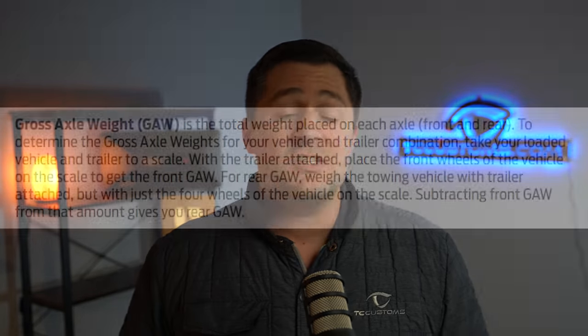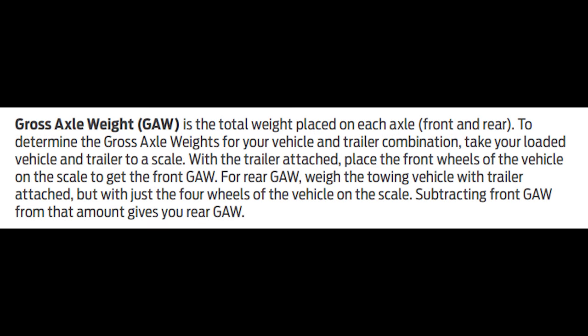The GAW — gross axle weight — is the total weight placed on each axle, front and rear. There's also a gross axle weight rating, which is the maximum amount of weight that can be carried by a single axle, front and rear.